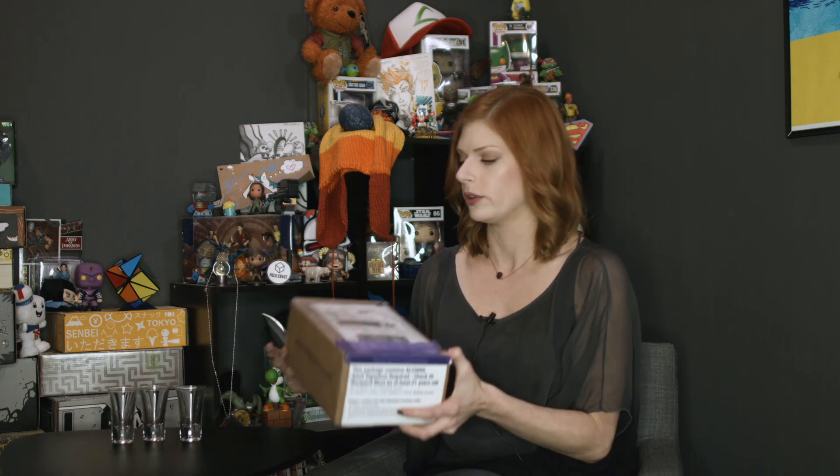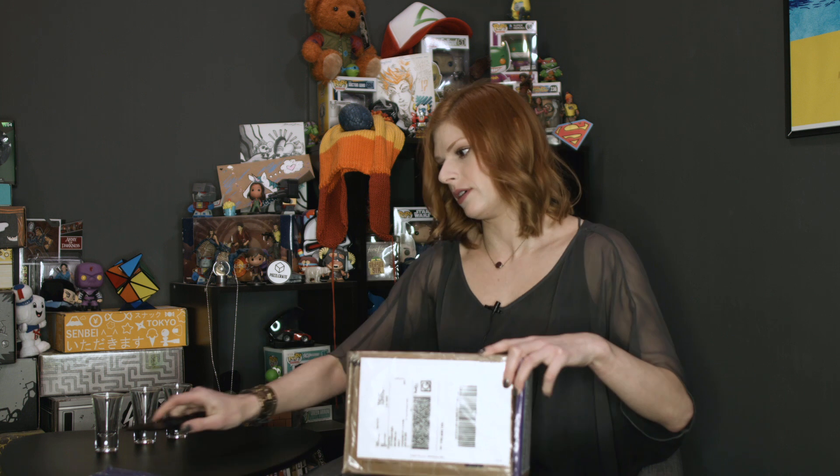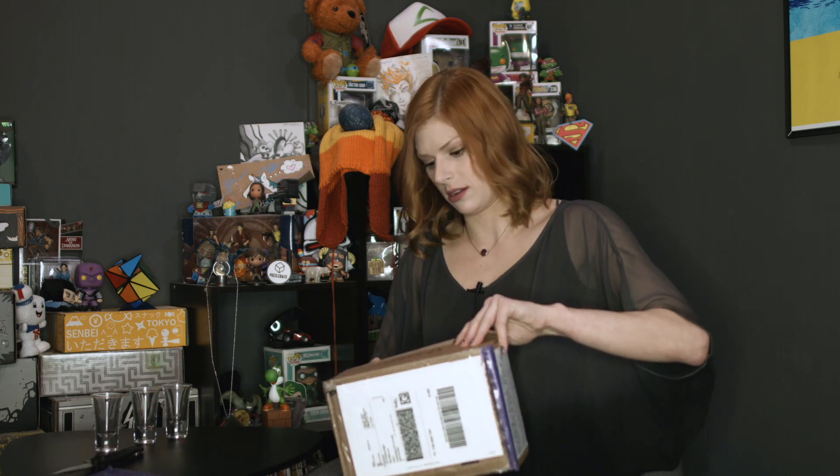First of all, you must obviously be 21 years old to order this box. Kanpai is the toast you use when you are toasting in Japan — it is Kanpai.